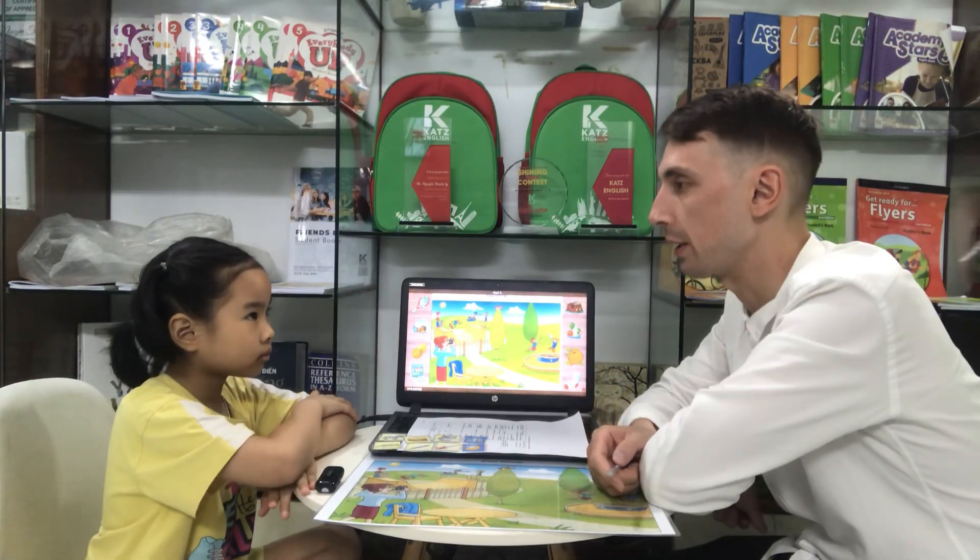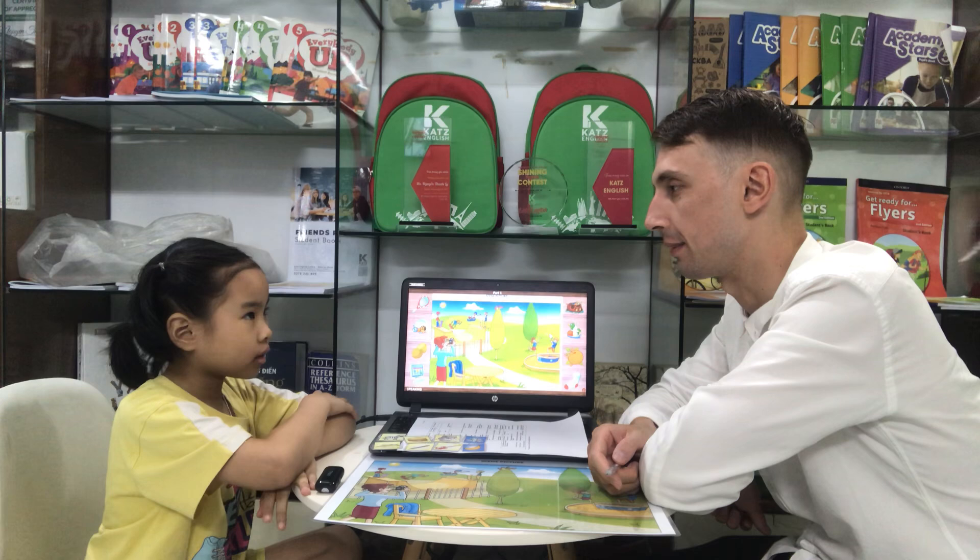Hello. Hello. What is your name? My name is Mary. Nice to meet you, Mary.